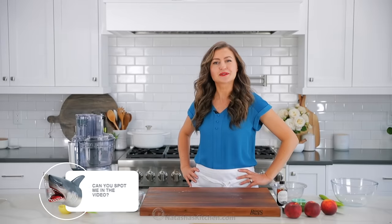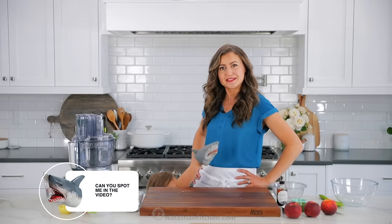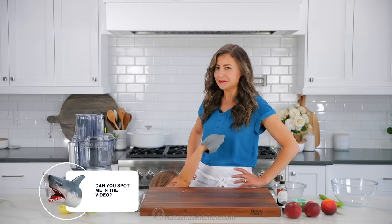We're playing a game — let me know if you can spot Sharky somewhere in this video. I think we've gotten him hidden pretty well.